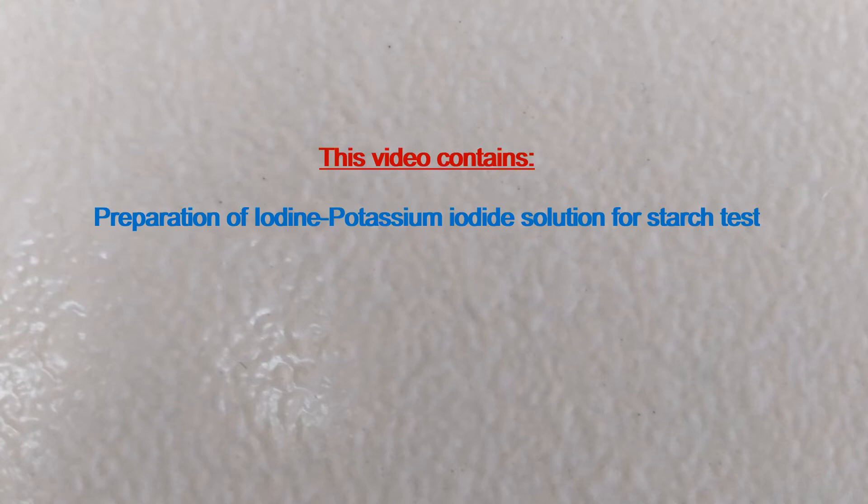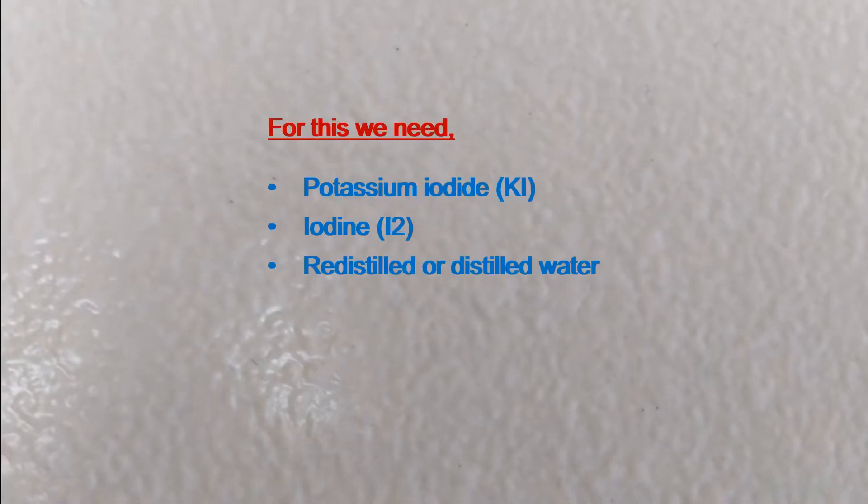This video contains preparation of Iodine Potassium Iodide Solution for STAS test. For this we need Potassium Iodide, iodine, and redistilled or distilled water.